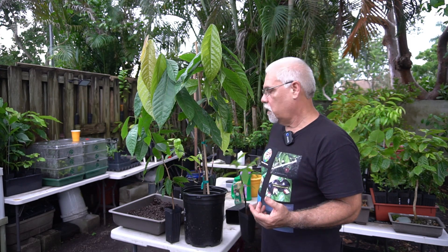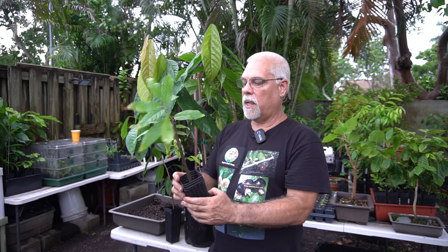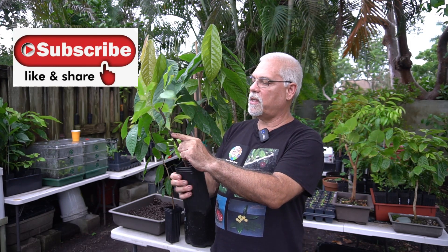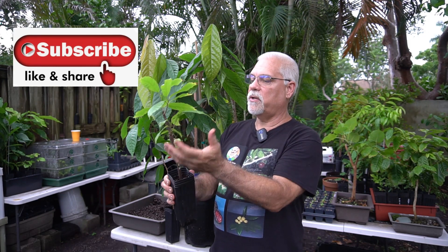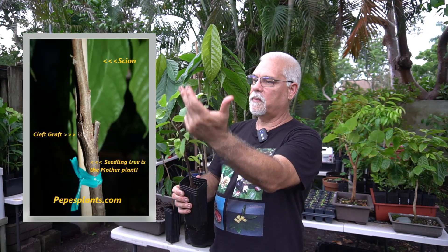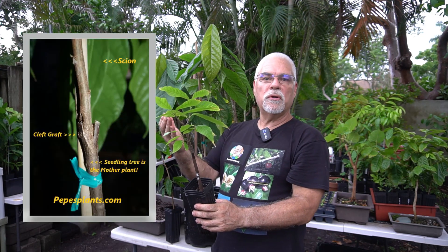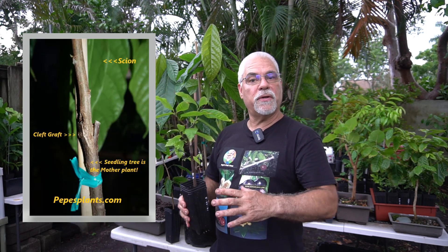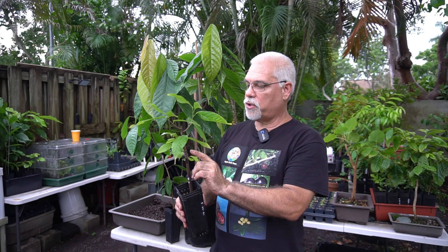If you want to speed that process up, you graft the trees. Grafting basically means taking a seedling like the one you just saw and doing various types of grafts. This is a simple one called a cleft graft — you can see the cleft right there. Everything from here up is the new plant, which is mature and will produce very nice pods. If you've seen my video on my cacao trees in the ground, number three produces awesome pods.